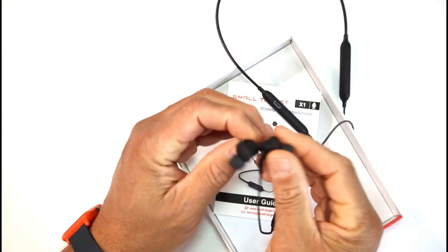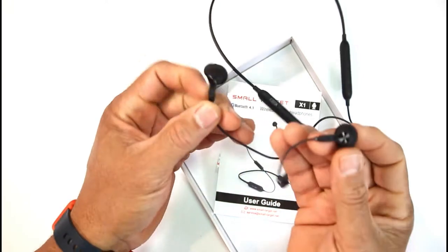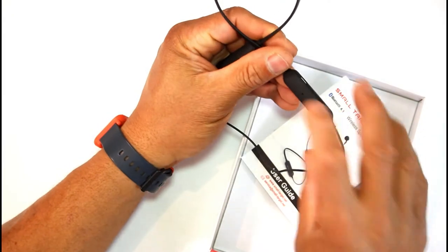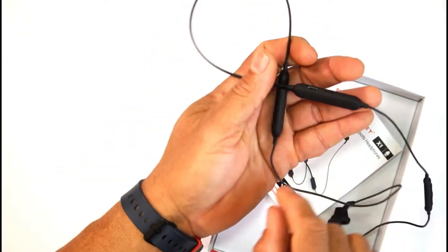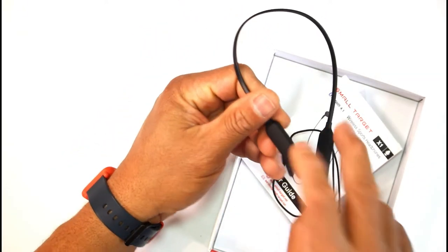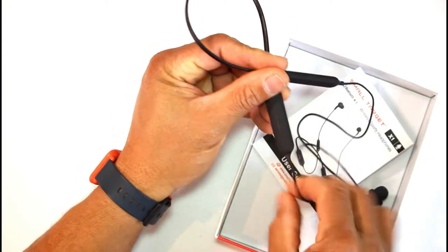These should be magnetic — oh yeah, pretty good. I like how they bend on here. So we have a charging area, we have a mic right here, nothing on this side. I think when it comes on it should light up right here on that area.